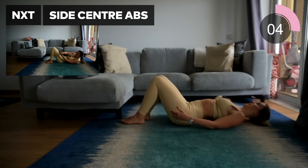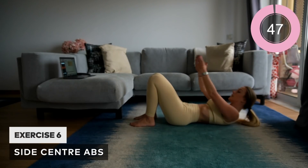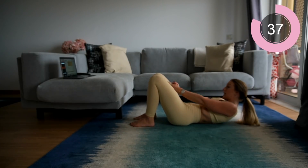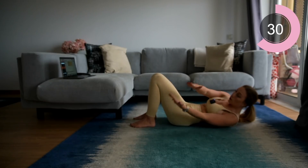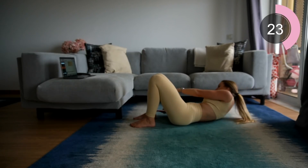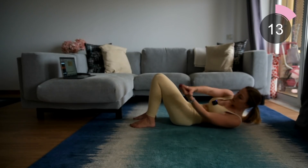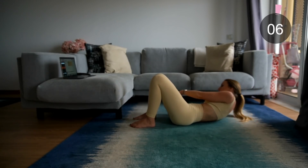Next move — you're going to be on your back doing side center abs. Feet on the floor, come up into a crunch and tap outer side, center, and outside. Keep it going. If you need to take a break you're welcome to put your head down, but I really want you to push yourselves. Keep that crunch, keep those ribs engaged, push through. Keep that stomach flat.